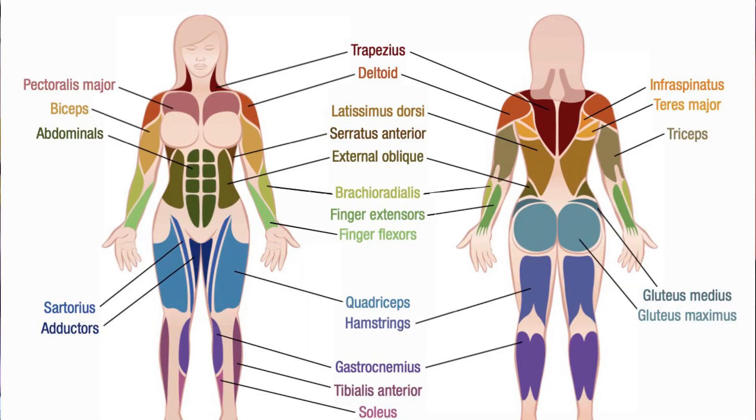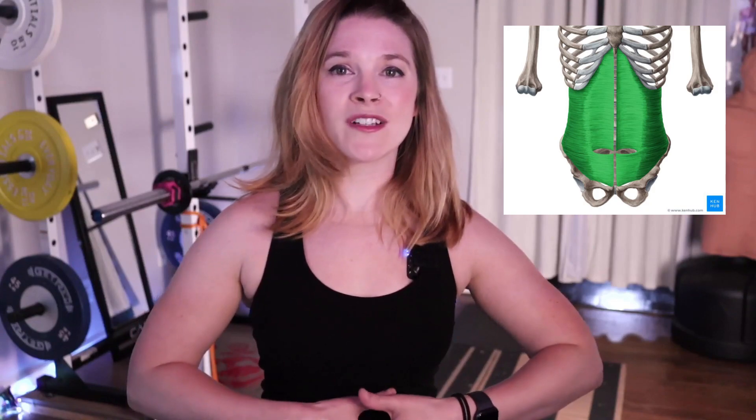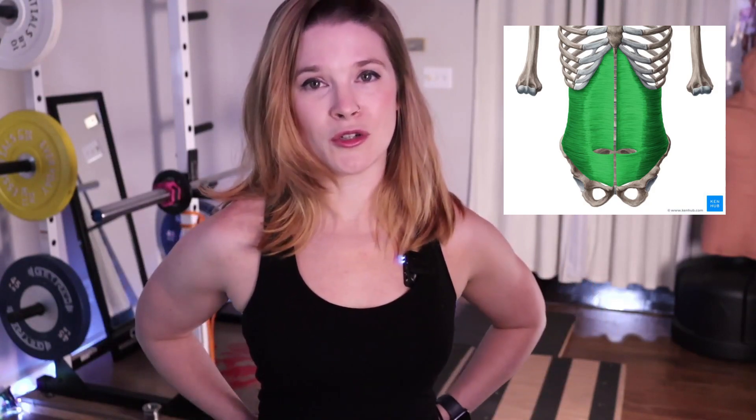The muscles that we mainly want to focus on when developing a strong core are the abdominals in the front of your torso, as well as the obliques in your sides — your internal and external obliques. You also have your erector spinae muscle which runs along your back, and a muscle called the transversus abdominis which runs like a corset all along your core.